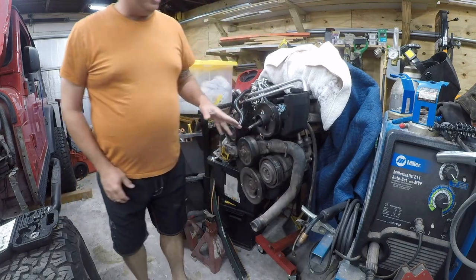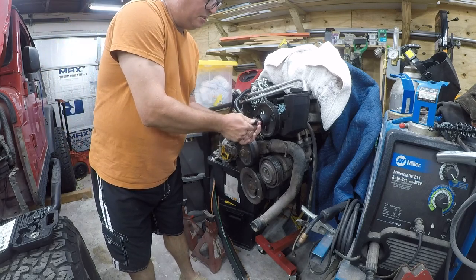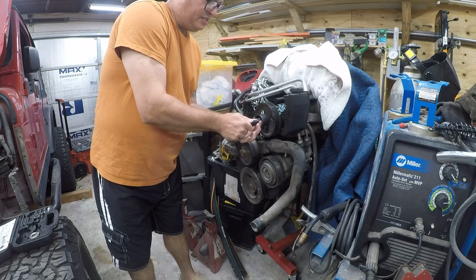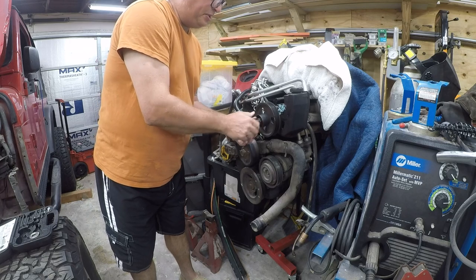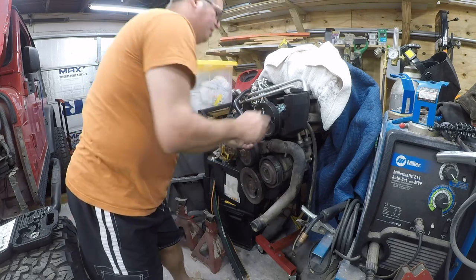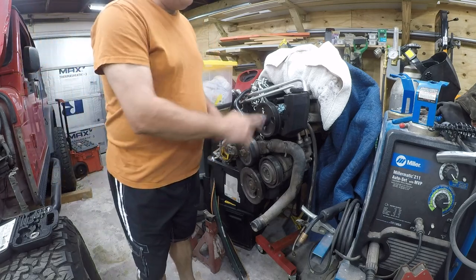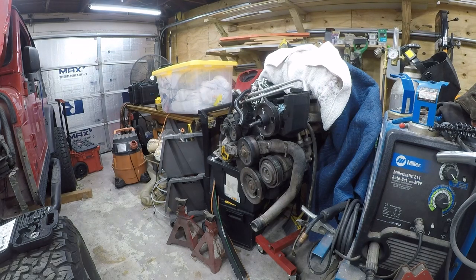At this point you normally would just tighten this until it's hand tight. But this one's been abused and abused — that's the nicest way to put it. So let me get a little hammer and abuse it some more.